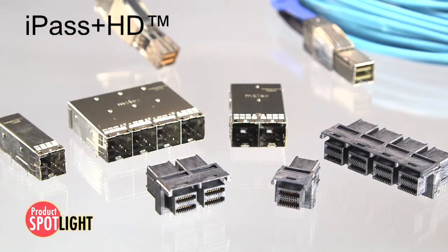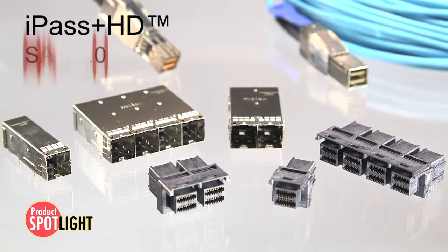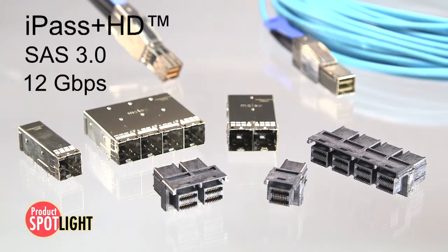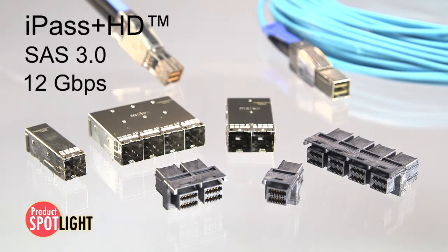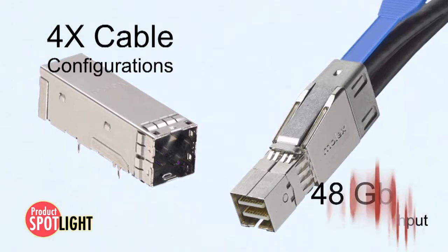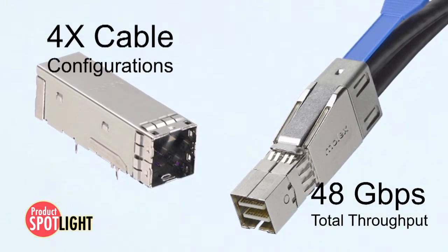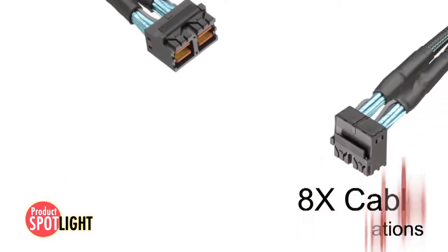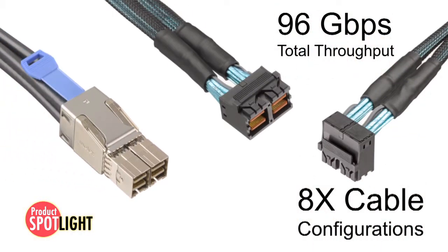Molex iPass Plus HD interconnects have the ability to run SAS 3.0 12 gigabit per second signals per lane up to 100 meters. The 4x connectors and cables enable 4 lanes of 12 gigabits per second, or 48 gigabits per second total throughput. The 8x versions enable 96 gigabits per second.